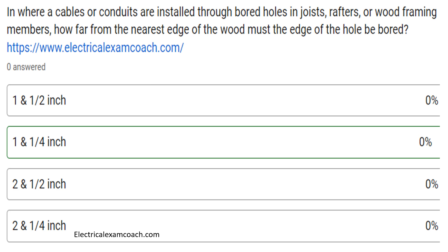And more importantly, how much must the physical conduit or cable be from that edge?